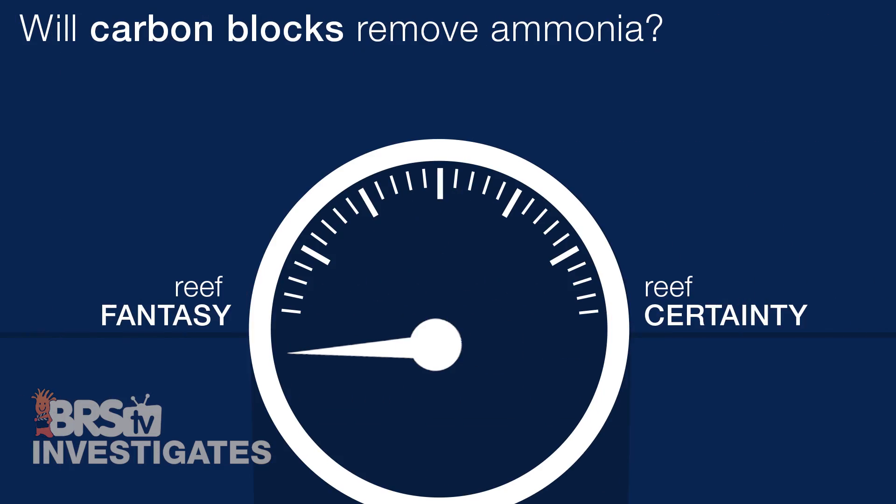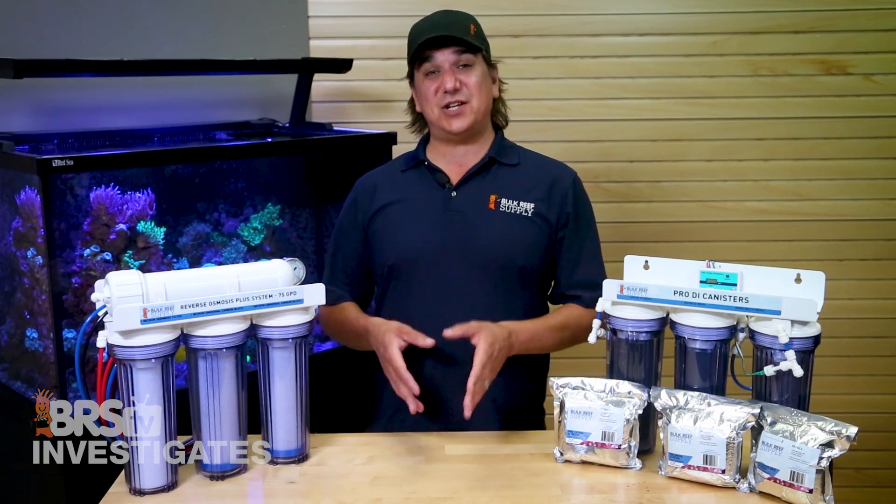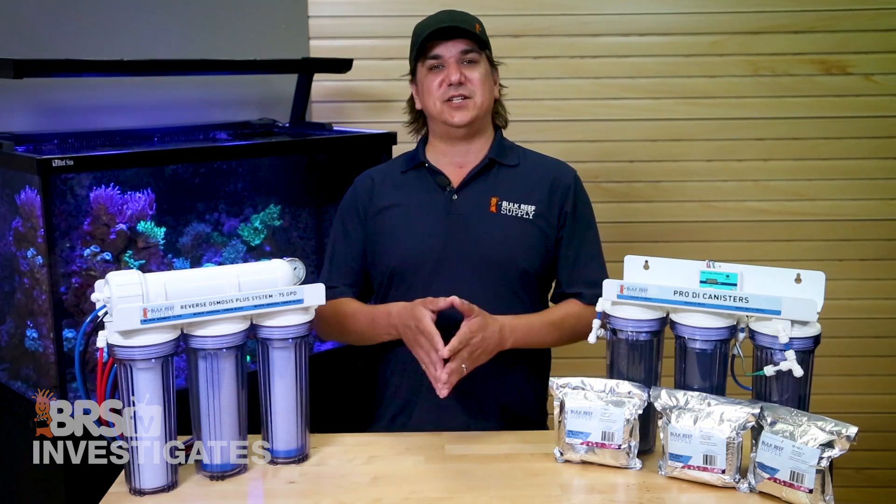So our first rating of the day — do carbon blocks remove ammonia? I'm going to give this a 5 out of 10, because the carbon block is not likely to remove it all. It takes time to remove it, and you need specialized carbon blocks to help promote that desired reaction.